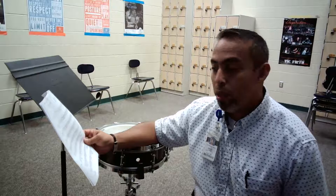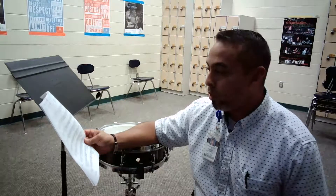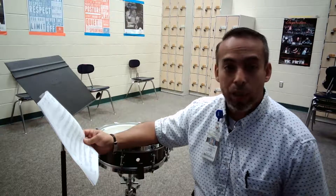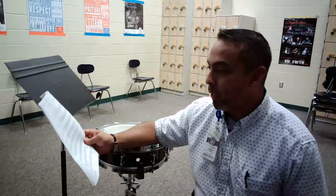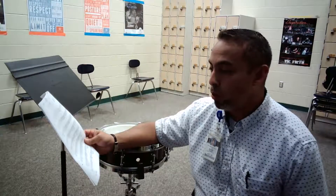Take note of measures 21 and 22, as they do start piano and those two measures must crescendo where it's obvious and effective for the judges to hear. When you get to measure 23, there's a solid forte on these five stroke rolls.